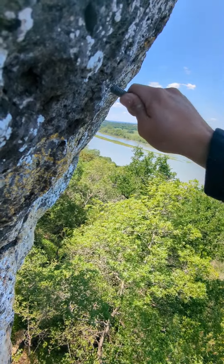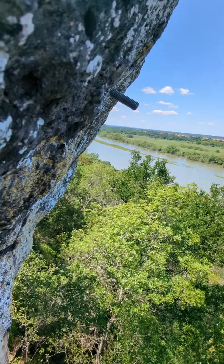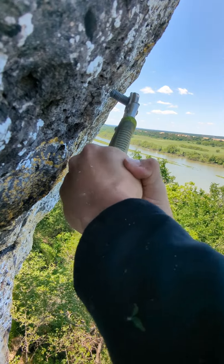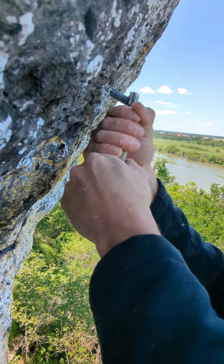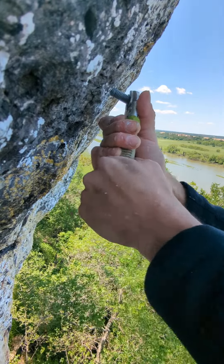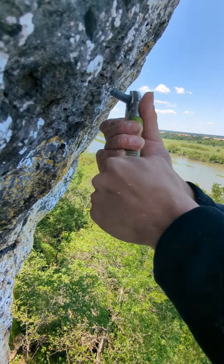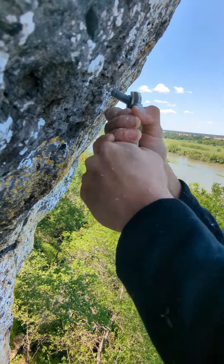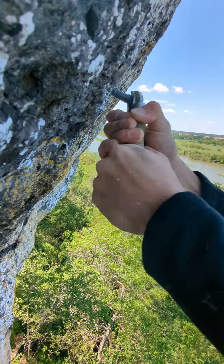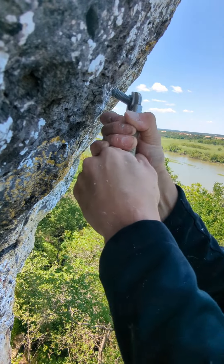Unfortunately, it's still in there, but it's got a little bit of wiggle now, so I think I might be able to get it out from here. I got these locking channel locks — I'll clamp it around the bolt as tight as I can get it. It's got a little bit of wiggle. I feel like it's wiggling pretty good now.